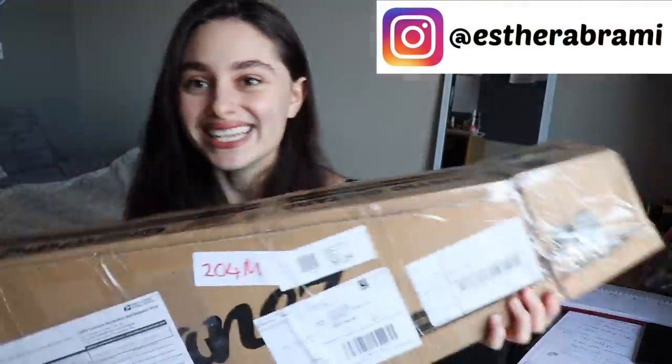Hey, so today's video is a violin unboxing video. Before we go into the video, can I just ask that if you're watching this, you take the time to press the button and subscribe to my channel? Now let's move on and go into the video.